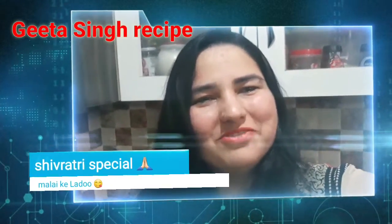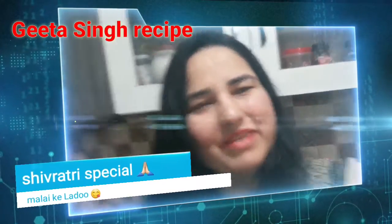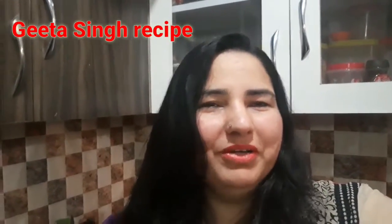Hello friends, welcome back to my channel. Today I have a special recipe for Shivratri — Malai Ladoo. If you like this recipe, please like, comment and share, and don't forget to subscribe. Let's see how I make Malai Ladoo.